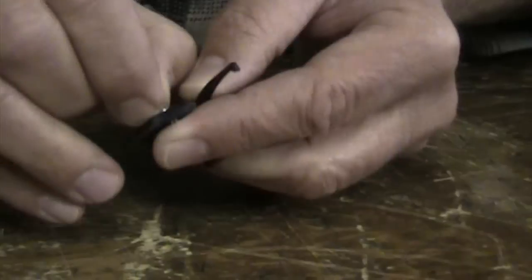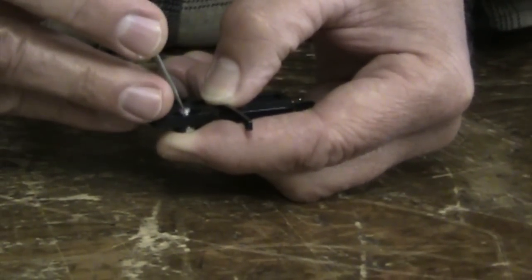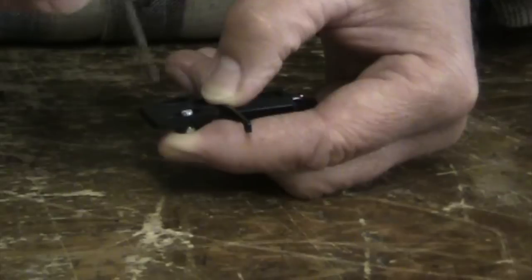This particular cartridge has a little slot that holds the nuts for you, making it easier. But you must be patient in order to put these in correctly.